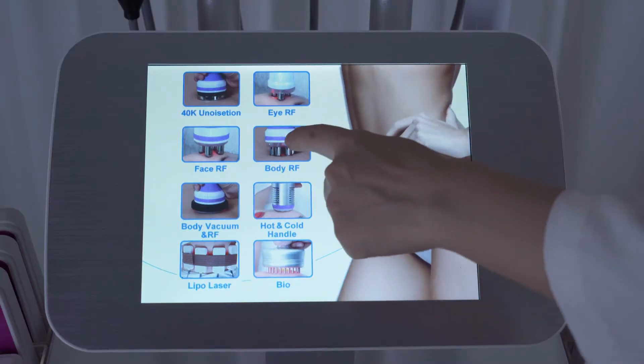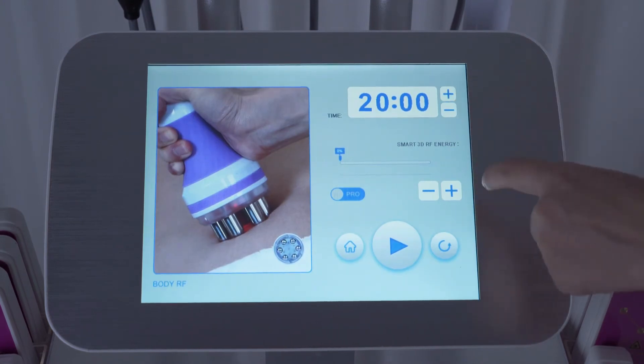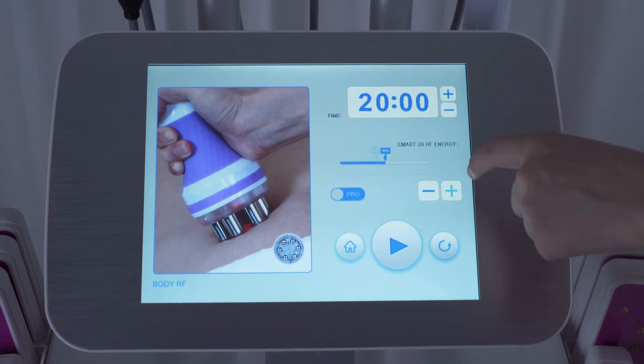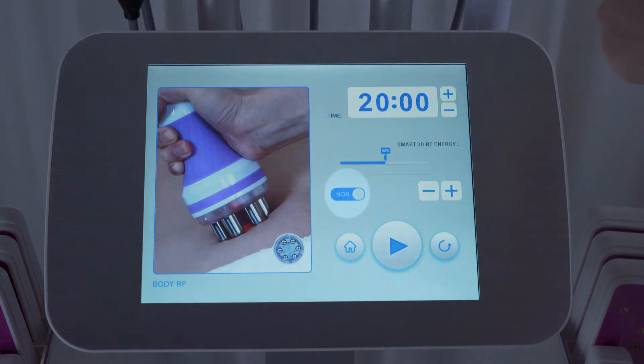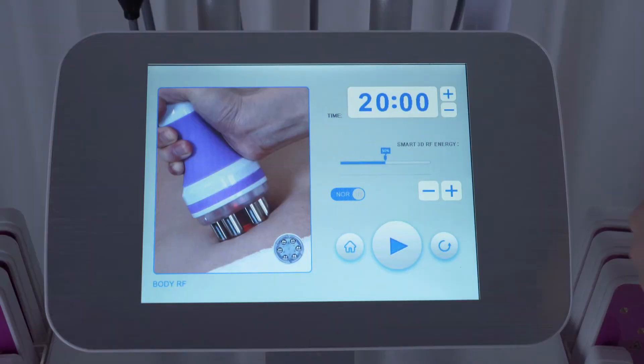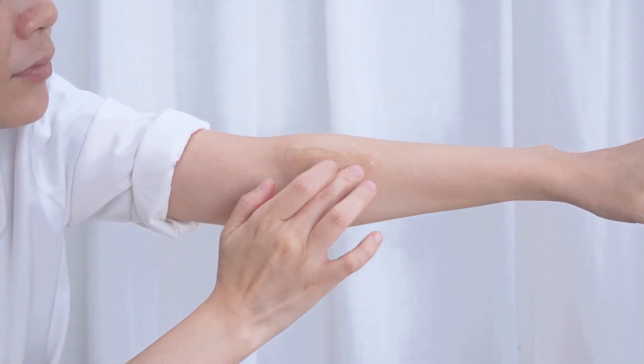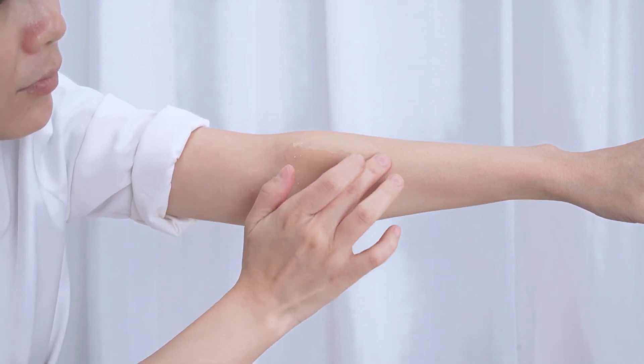Click body RF. Time range: about 20 minutes. Energy range: 30% to 80% is suggested. Select mode — same as phase RF, there are normal and pro modes; select pro for beginners. Click to start. Make sure the treatment area is evenly applied with RF special gel before operation.